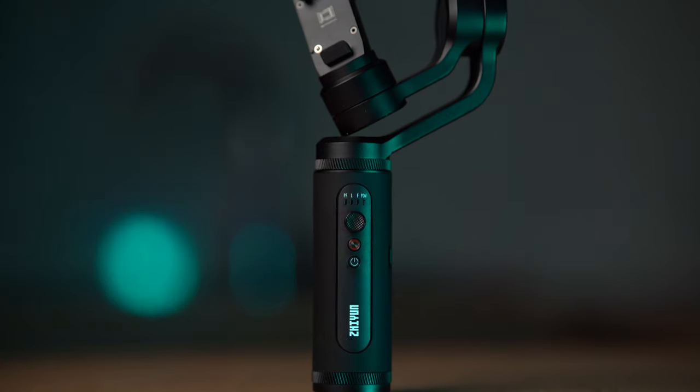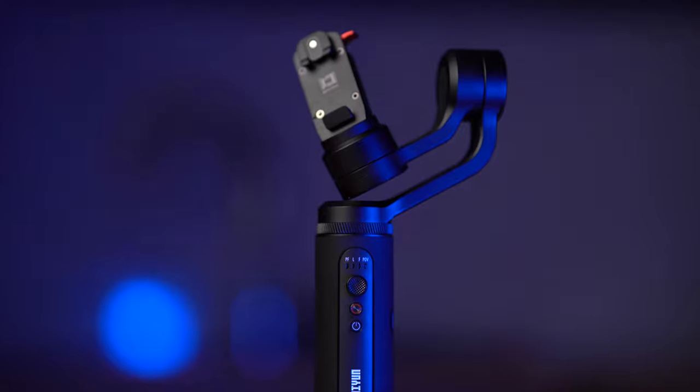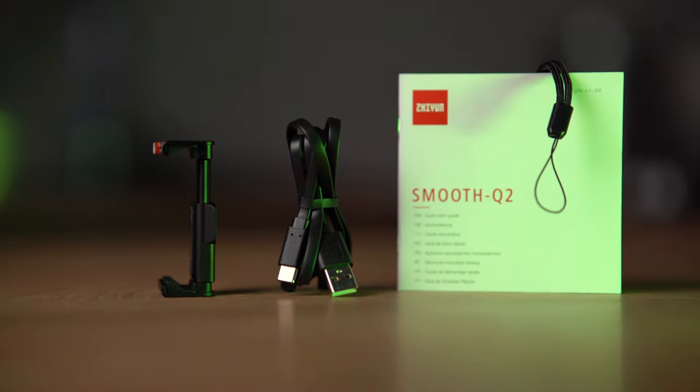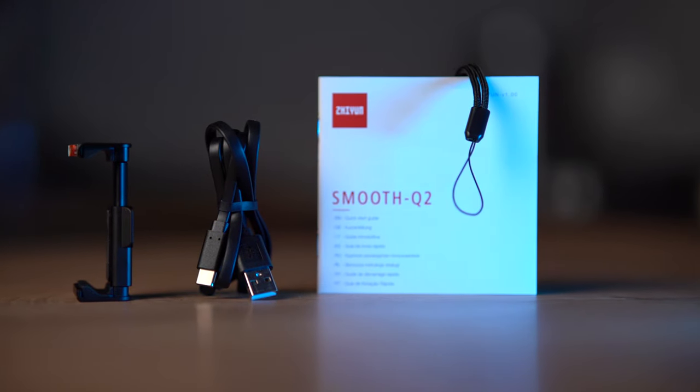In the box you will get the Zhiyun Smooth Q2, a smartphone mounting plate, USB-C charging cable, wrist strap, and manual. We are now ready to get the footage filmed with the OnePlus 6 and the Xiaomi Mi 9.